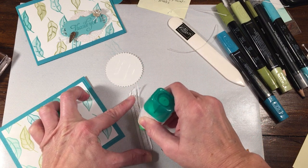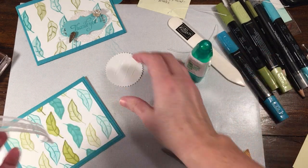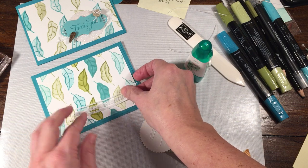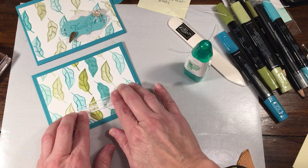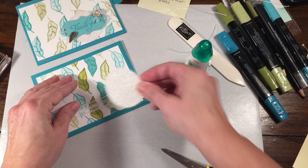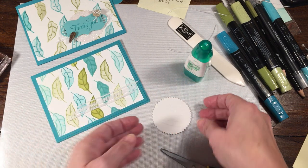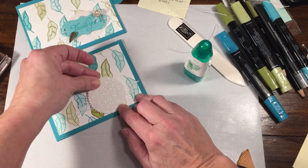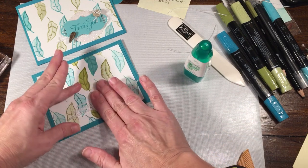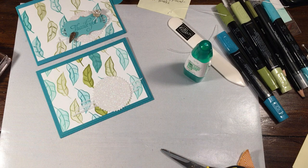I put a little bit of glue on the back of this — just use the Tombow glue, or you could use your sponge technique if you wanted to. I laid this down about where I wanted it, gave it a little press, and moved it up just a smidge. Give it a little press so it stays. Once the glue dries on this, you won't have any issues with any tackiness.